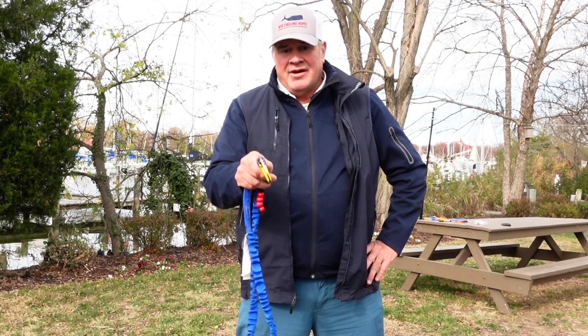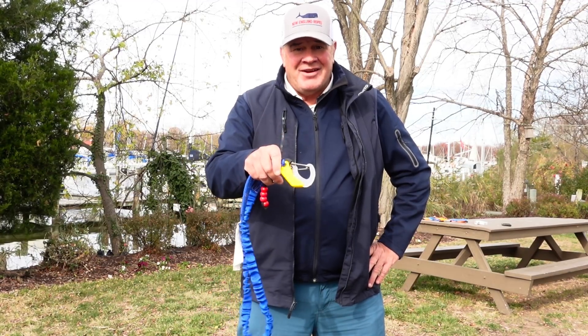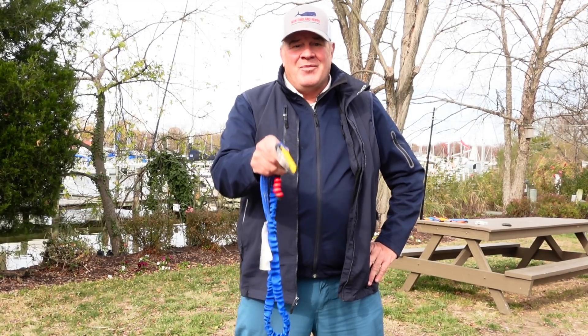We're going to find out if your tether has a safety bulletin anchored to it, and then later on we're going to discuss the comment of the month.